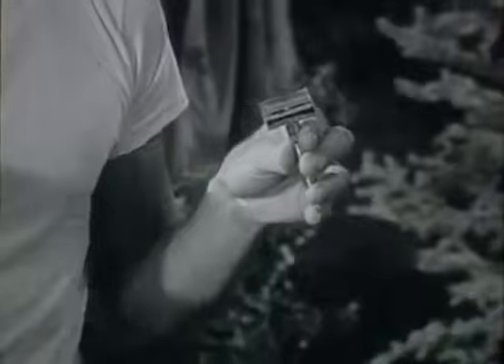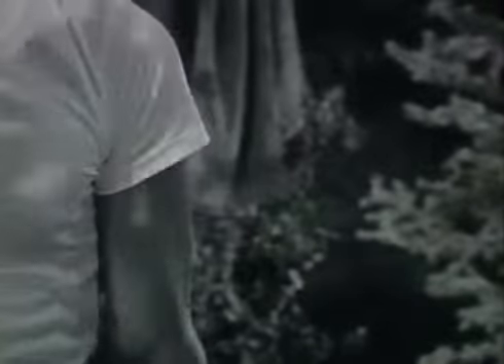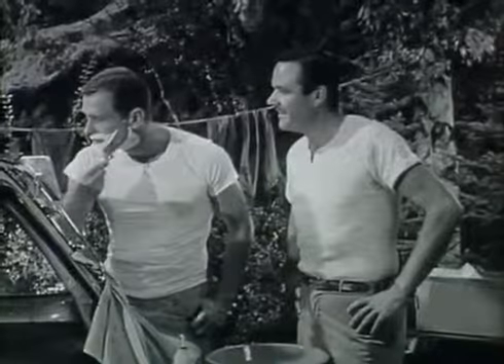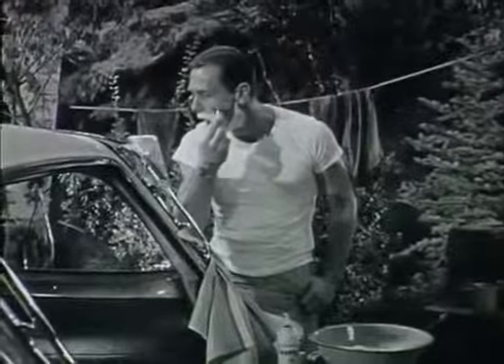Because on stainless steel, on any steel, it's the edge that counts. And Gillette edges are the world's sharpest, easiest shaving. You'll realize from your first stroke, your first shave, Gillette has given a brand new meaning to the phrase shaving comfort.